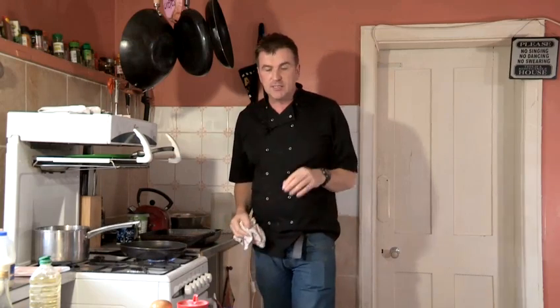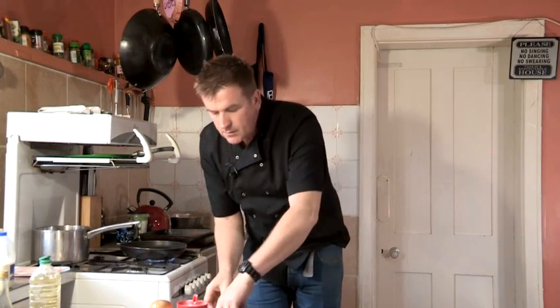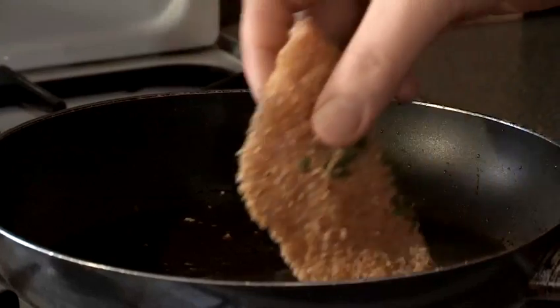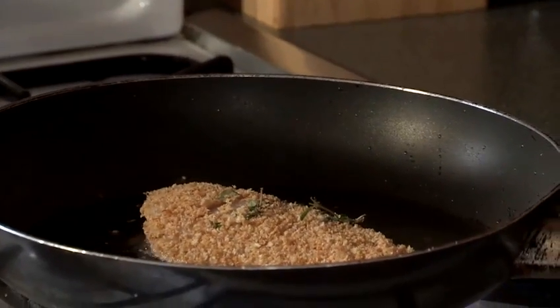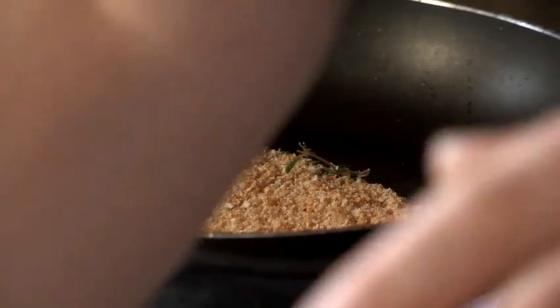So I've got my pan nice and hot. I've got my oven on to about 180, gas mark six, so I'm all ready to go. My chicken is nicely paneed and coated. Just shake off the excess and place it in the hot pan. A little tip there — just lay the chicken away from you in the pan. We don't want it too hot; we don't want to burn our breadcrumbs, and we don't want raw chicken, so it's got to be a moderate heat.